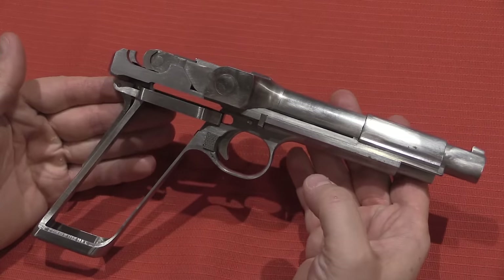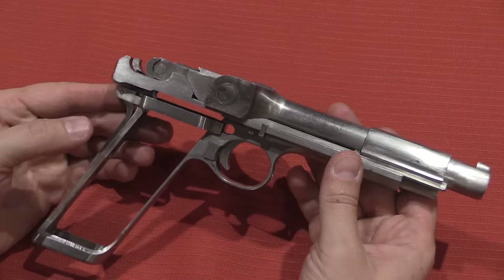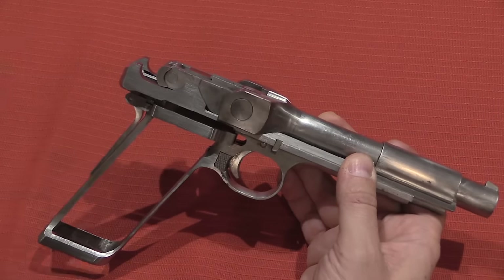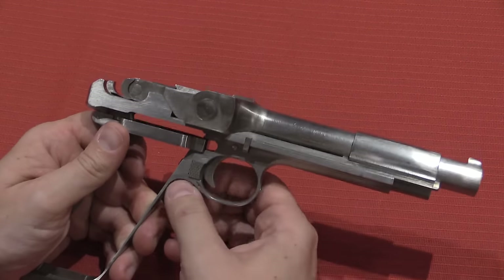The designation given to this today is the model A2. The A1 had a slightly different design to the toggle mechanism. They revised that to this A2 pattern and plugged away at this for a while before ultimately giving up on it.